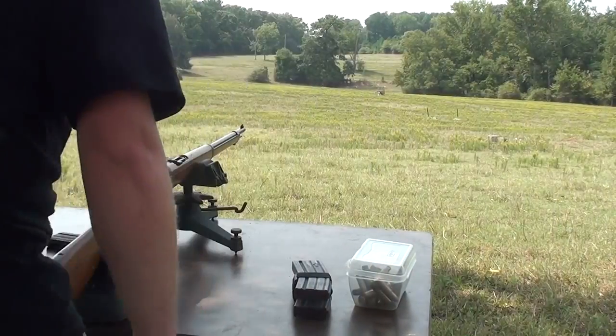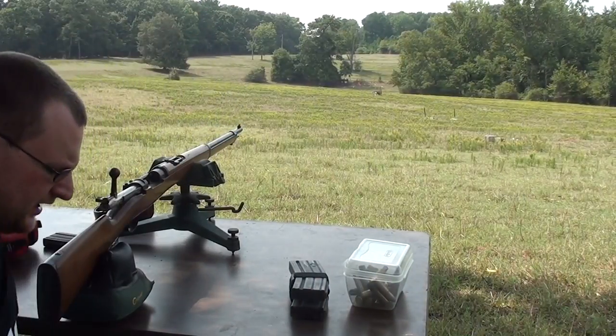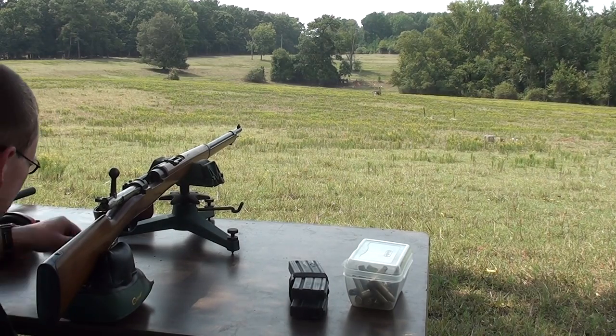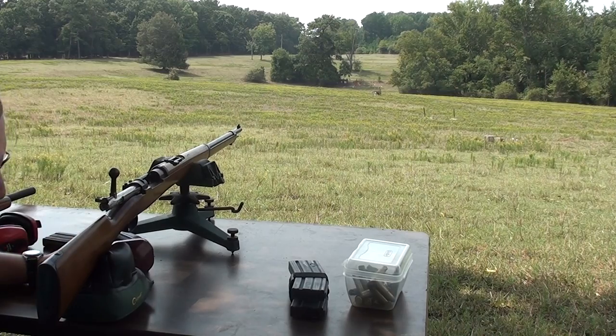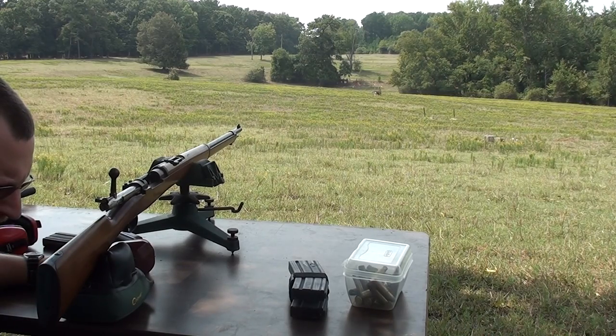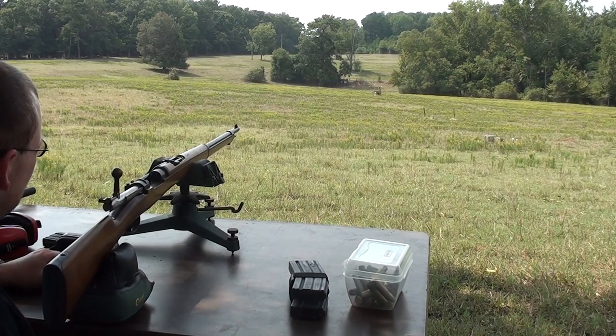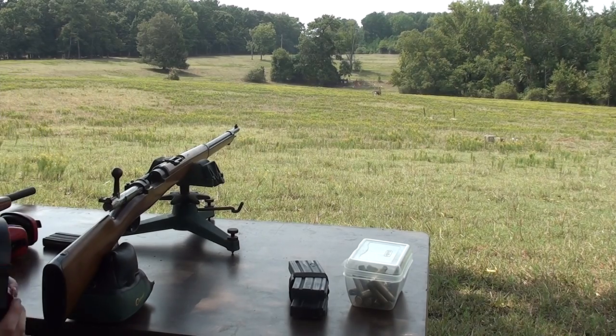We've been grouping the Chilean a little bit. I didn't have a chance to fire it today at 100 yards just to see what that kind of accuracy would be like. I grouped it at 200 — we'll have a look at the group in a minute. Hopefully it's somewhat decent. It's kind of hard to see what I'm aiming at. I'm going to lob a few of these heavier grain bullets into a bullet trap here, just over 300 yards away, roughly.